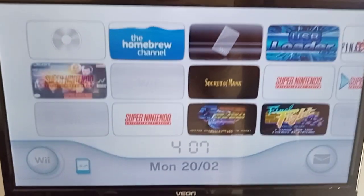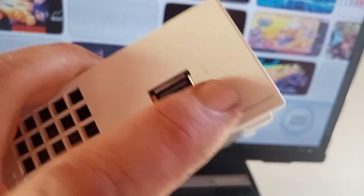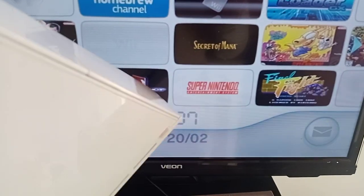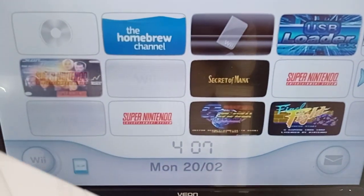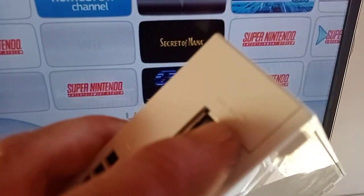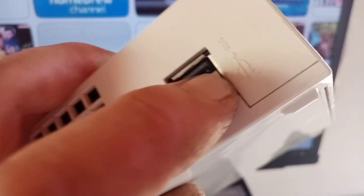All right, so part two of the video. You've set up your USBs in part one, your SSD or hard drive, so now you want to get them going on your Wii. Very first thing: here's your Nintendo Wii. This first USB closest to the edge — you must put your USB or SSD drive into that one. If you load up from the homebrew channel and it says there's no USB drive and backs out, the reason is either your IOS is not set right, or you haven't got it plugged into the right USB.